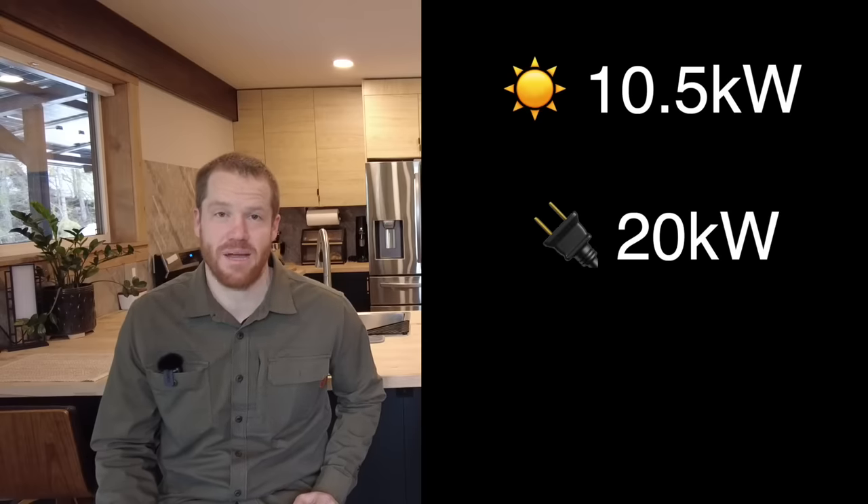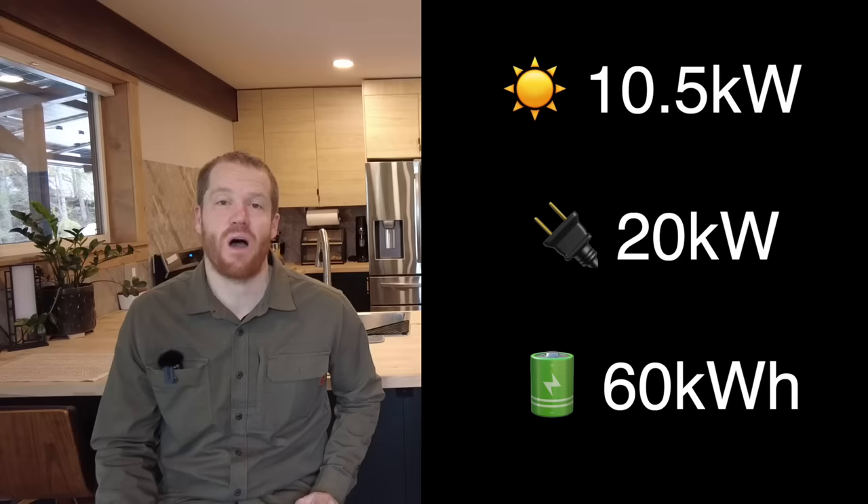You guys got a lot of questions about how this system actually performs because we really use it and we really live here. When it came time to design our off-grid power system we didn't really know what to expect — neither of us had ever lived off-grid before. We leaned into the team at Current Connected to help us figure it all out. In the end we installed 10,500 watts of solar panels, 20,000 watts of inverter capacity, and 60,000 watt hours of lithium battery capacity. We also have a spreadsheet of exactly what components we used, how much everything costs — that link is down below.